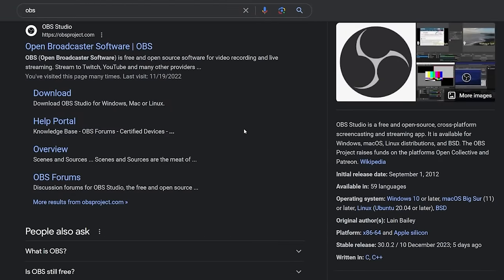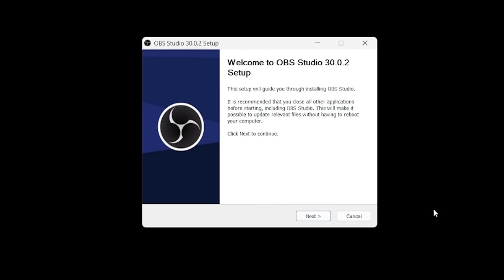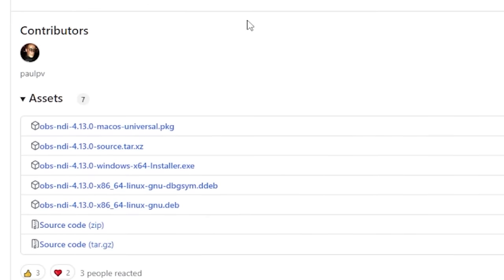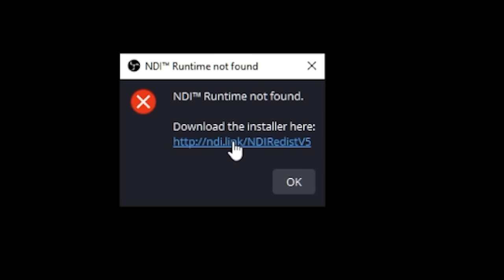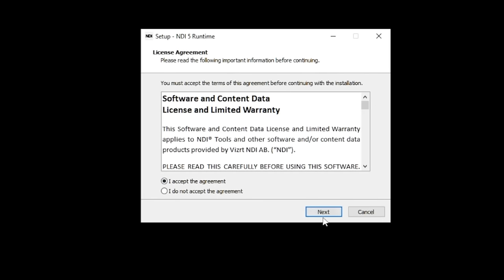Before we go on, I want to make sure you understand this video assumes you already know how to use OBS — creating inputs, display captures, game captures, and such. Next, grab a copy of OBS and get that installed, version 30 preferably. Then we'll need OBS NDI and its runtime; I'll put the links in the description below. The easiest way is to install NDI and launch OBS — it'll tell you that NDI runtime is required and will provide a link in the error box. Click that link, download and install the runtime, reboot the computer, and you can now launch OBS.